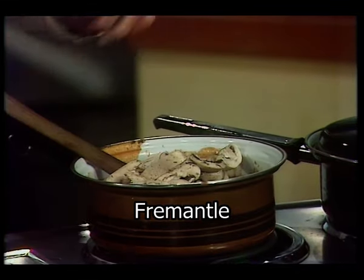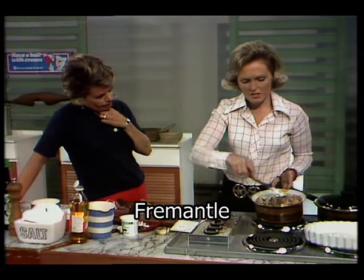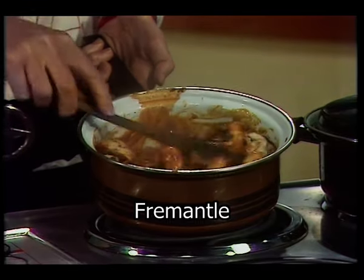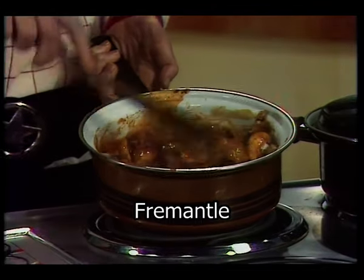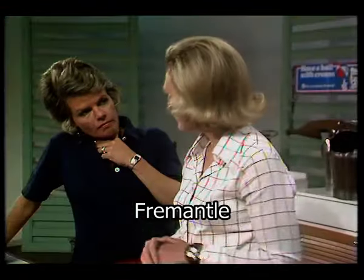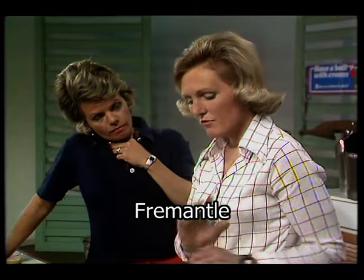You add the mushrooms just before you serve. If you're doing this for a special party, you would cook the pork in the sauce up to the stage before adding the mushrooms, then cool it and put it in the refrigerator — do it in the morning. Then you reheat it, add the mushrooms, and make sure it boils for about two minutes.